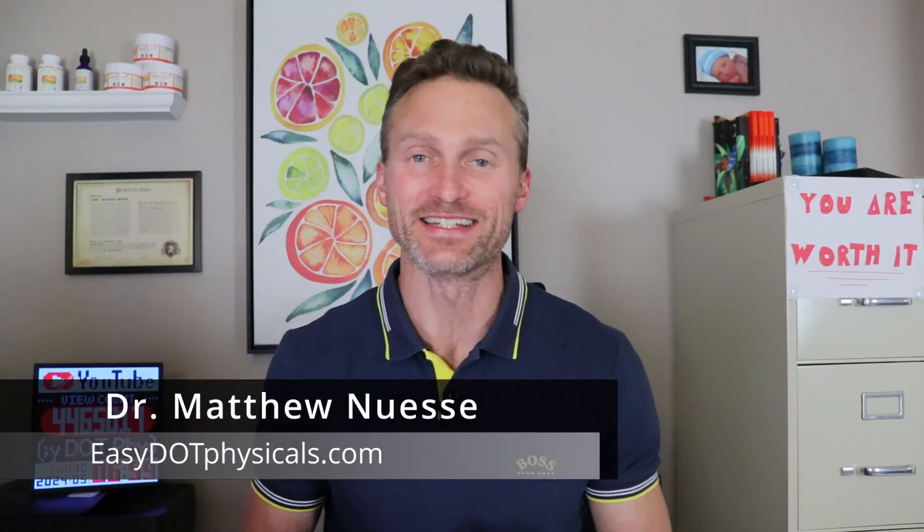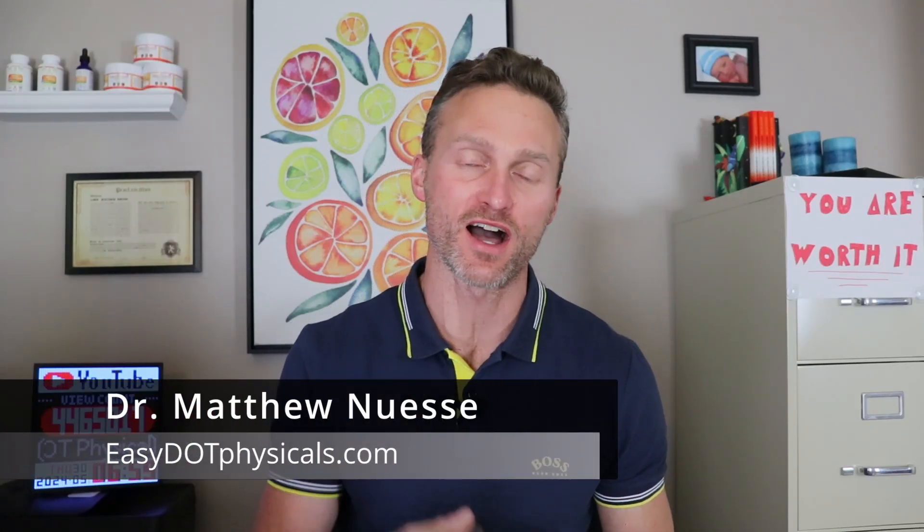Hey, it's Dr. Nussi from easydotphysicals.com back with another video. This is a very important video with everything that's going on with marijuana testing and the federal government. This video is all about everything you need to know about saliva testing, and why this is important is that the federal government and probably everyone else that tests specifically for marijuana is going to be moving towards saliva testing instead of a urinalysis or hair testing.